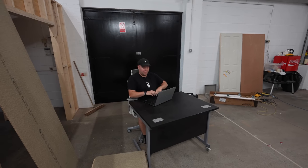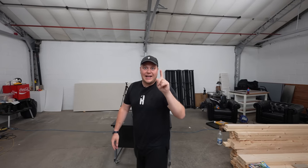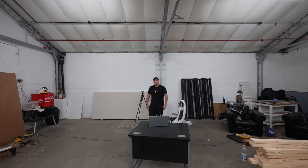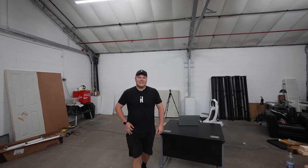I've just got an idea — wheels on a standing desk! Wheels on a standing desk! I think I've just invented a new product. It's going to revolutionize the industry. I'm going crazy in this space.